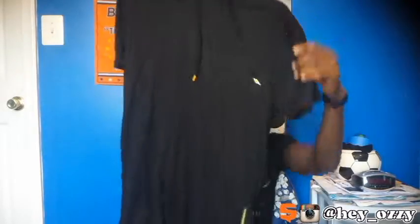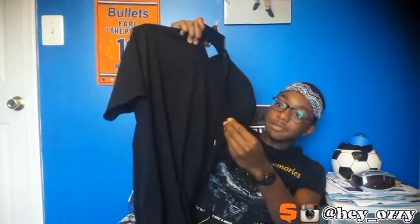This short sleeve hoodie is from the brand Bleaker Mercer. I did a review on the white version but I thought I should do a review on this one because I thought all of them came with silver zippers and silver aglets, but I guess some of them come with gold aglets and gold zippers, so I just wanted to differentiate the colors.